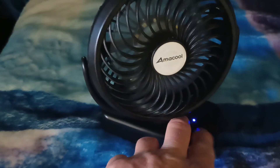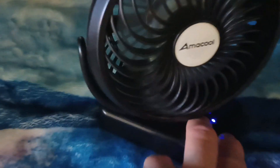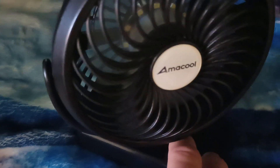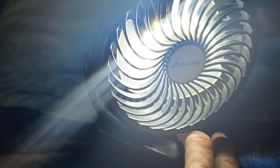It has three settings. If you hear that, it's off. It also has a light with three settings for the light.